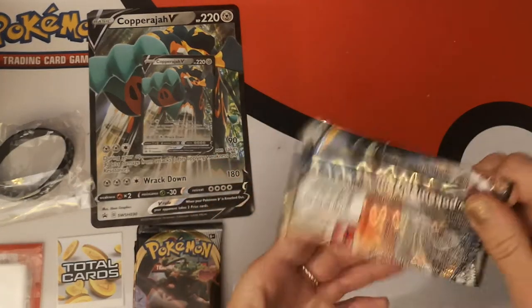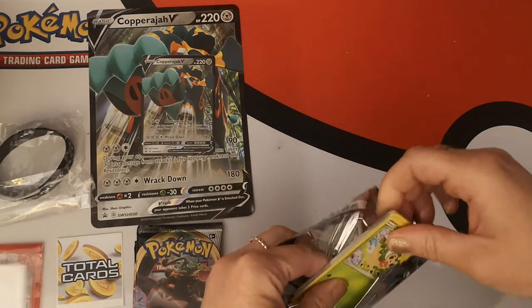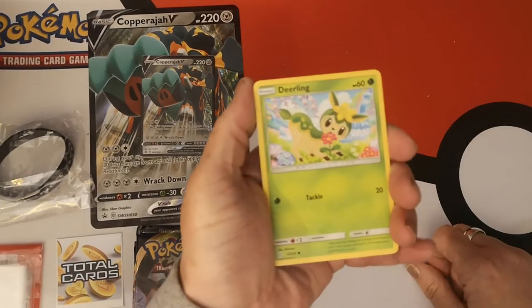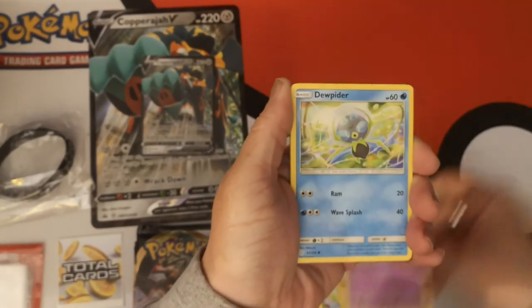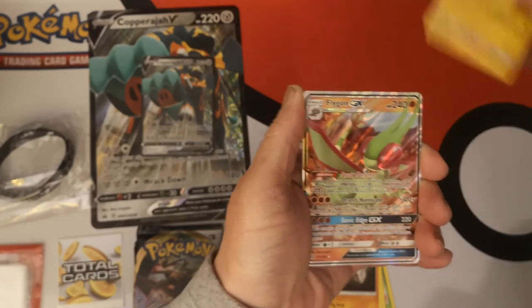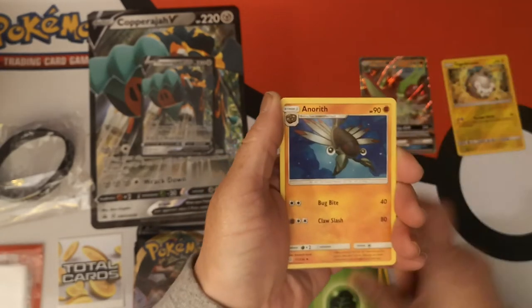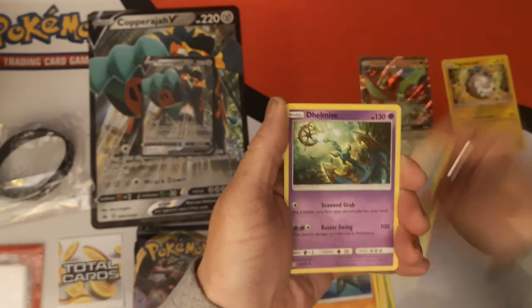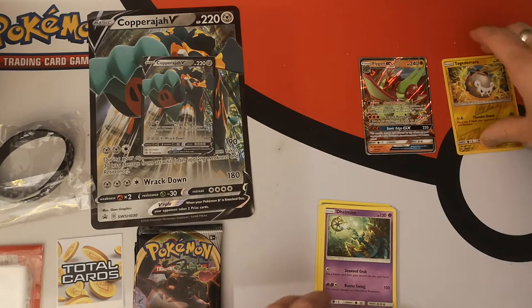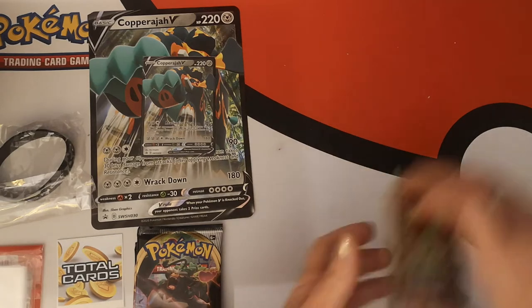Cosmic Eclipse comes next. I like this set — it has a full art in it, this is why I like this set. What have we got in here? We have a Deerling, Golurk, Duosion, Aipom, Onix, Reverse Holo Togedemaru, and a Flygon GX. We did alright for that pack. Then we have a Grass Energy, Amoris, Kricketune, and a Dhelmise.